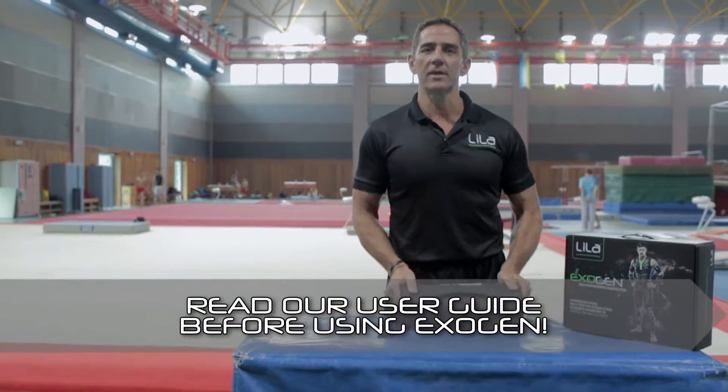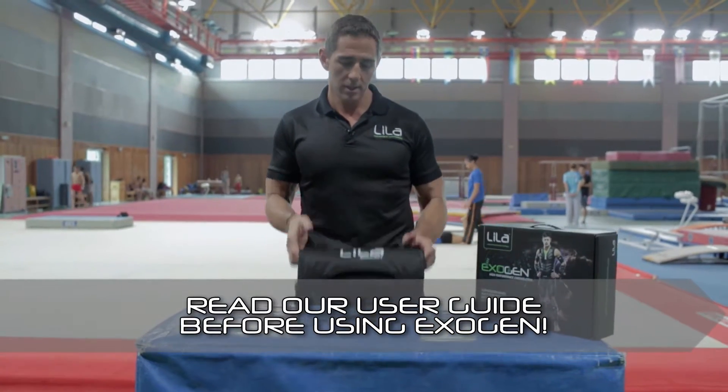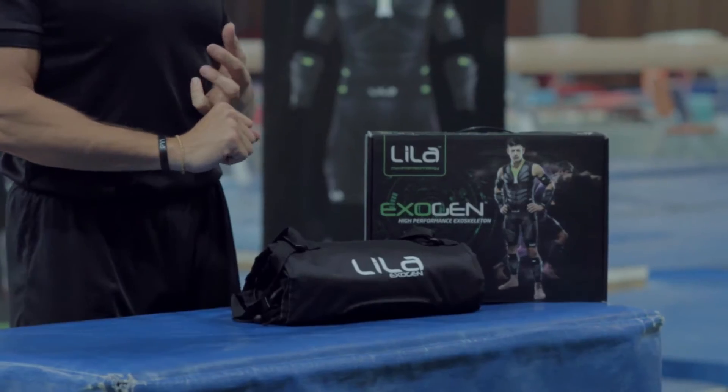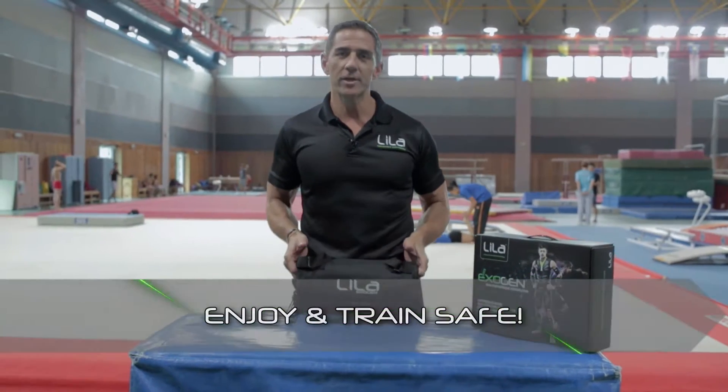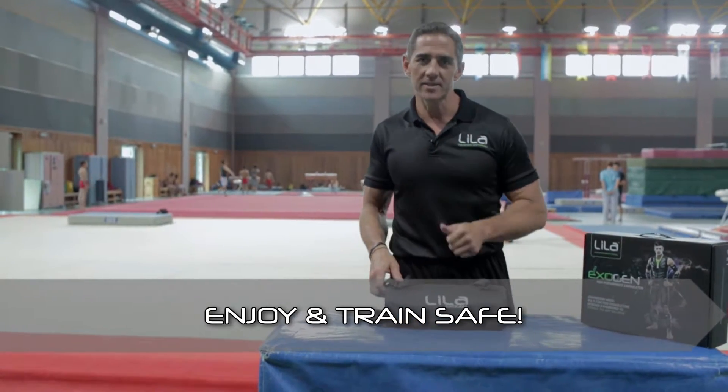At the end of the day, use common sense. It's a great exercise resistance product and it will change the way you move. So be smart, be safe, and we enjoy seeing how you improve the way you move with Leela Exigen. Cheers, guys, and thanks again. We'll see you again.